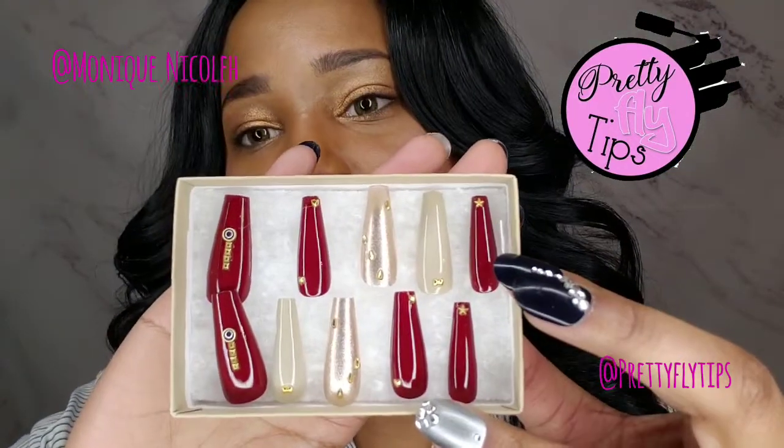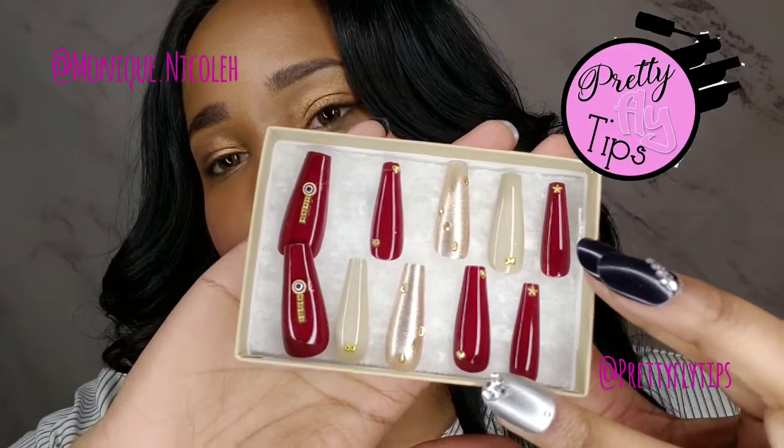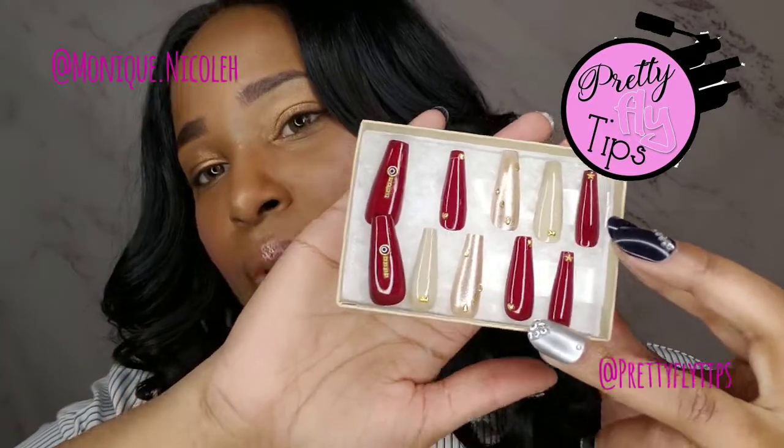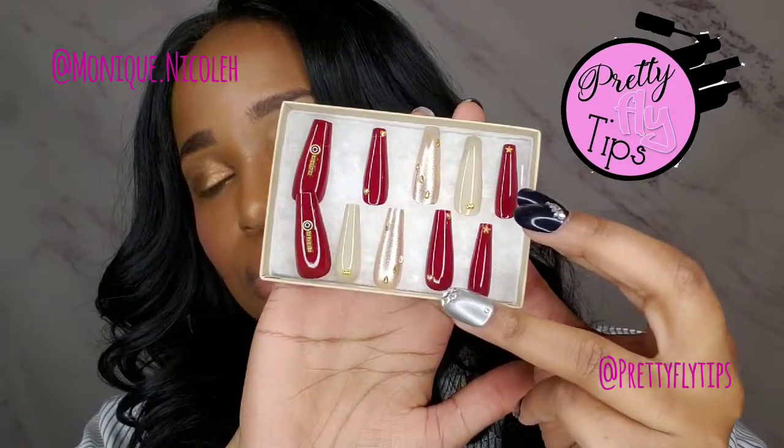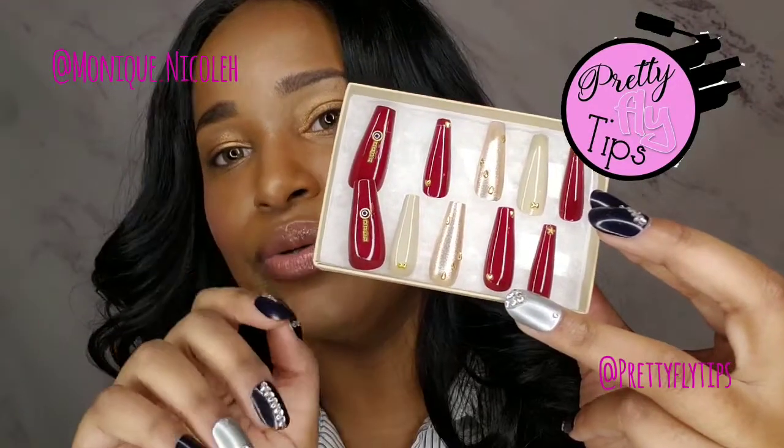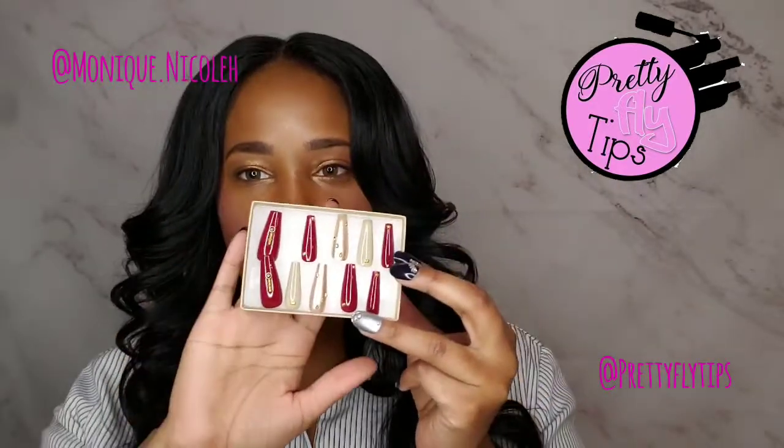She also sent what she calls her fan fave — these long coffin stiletto nails, which I absolutely love. I would probably wear these around the holidays. They are gorgeous with the cranberry maroon mixed with gold and shimmer.